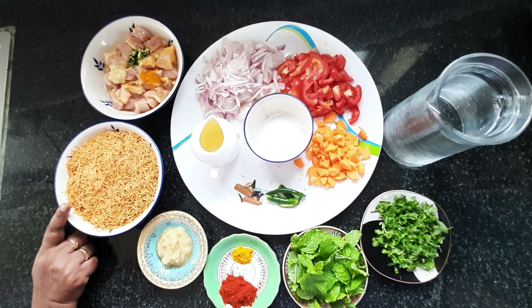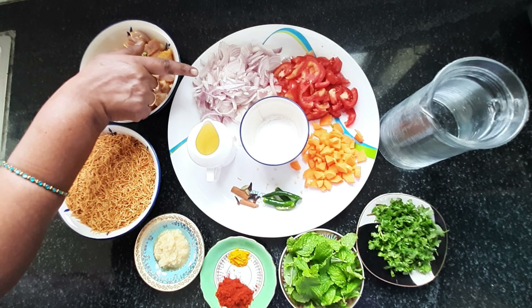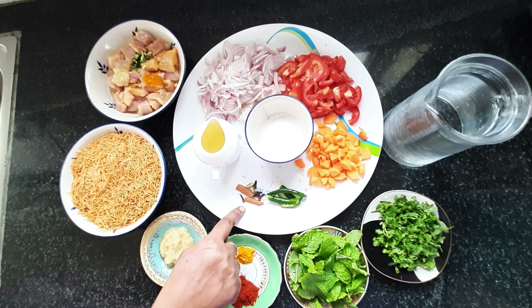This is the chicken. We are making chicken bread.